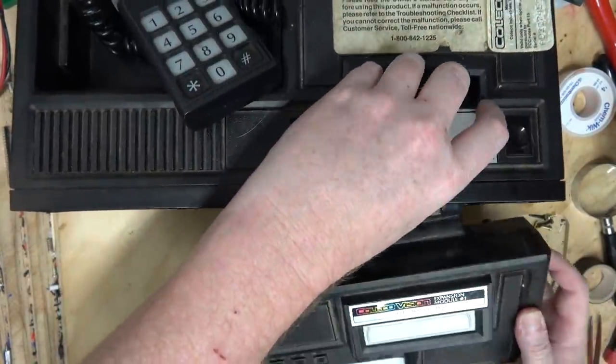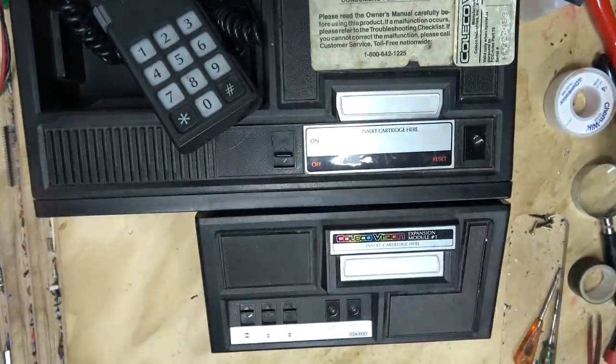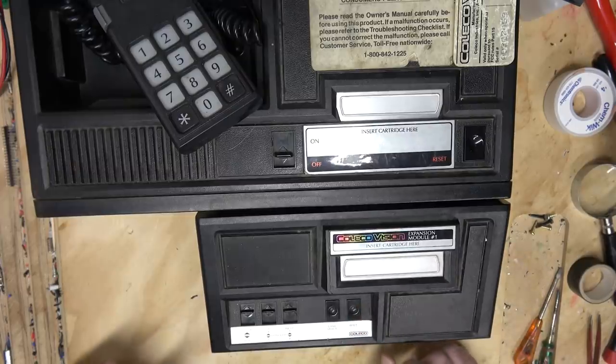What is it? Well, this allows you to play Atari 2600 games on the ColecoVision. How? That's a good question, because the ColecoVision hardware is radically different from the Atari 2600. The ColecoVision has video RAM, for one thing. So let's take a look inside and see if we can figure out how they did it.